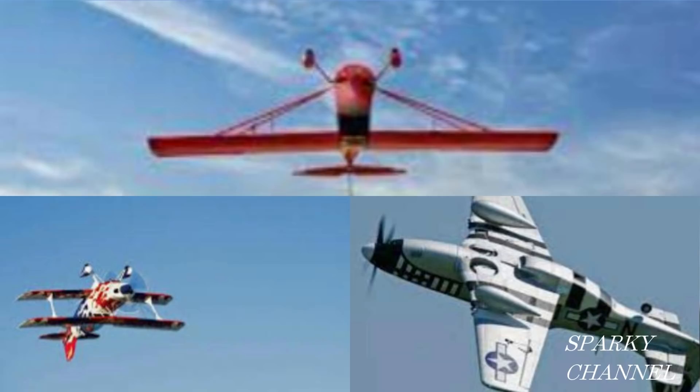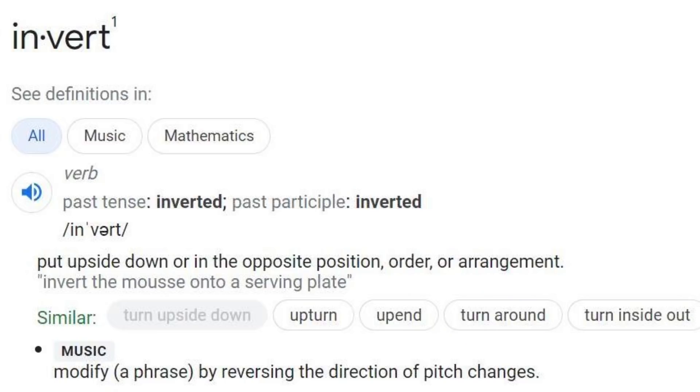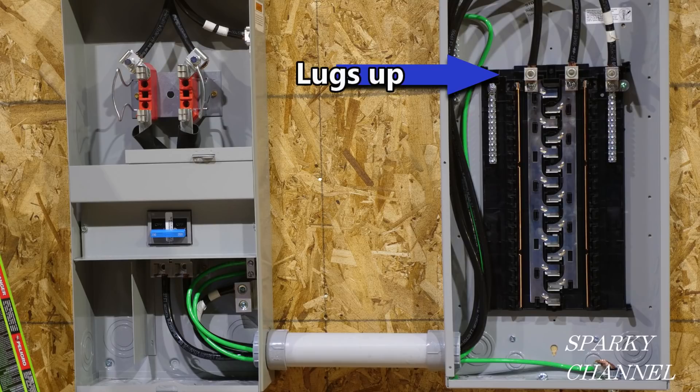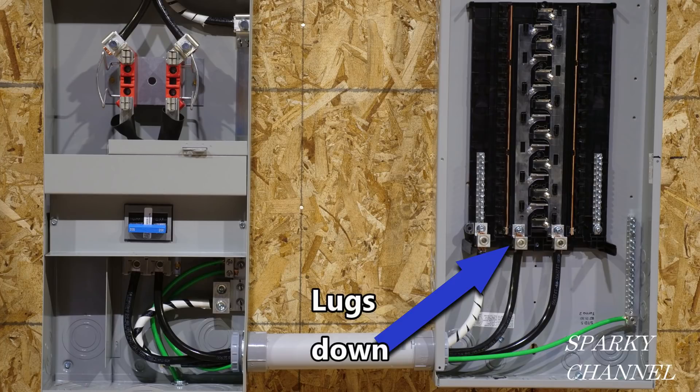Check out these planes. Most people would say that they are flying upside down, but a more accurate way to describe them is that they are flying inverted. Inverted means to put upside down or in the opposite position, order, or arrangement. So when you see on a spec sheet for a load center that it's invertible, it means that it's okay to install it with the lugs up as seen in this picture or the lugs down as seen in this picture.